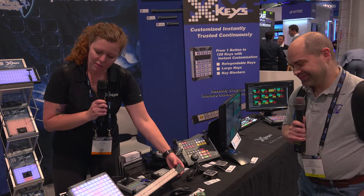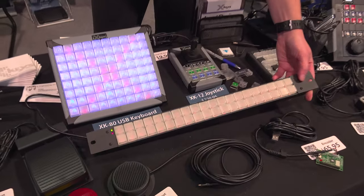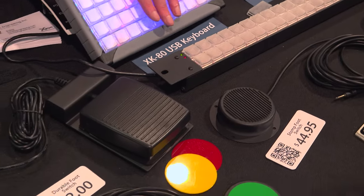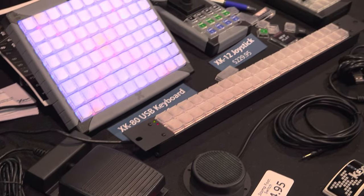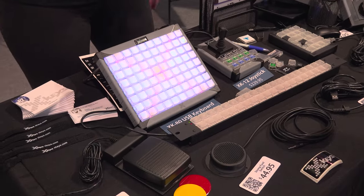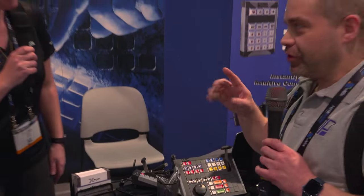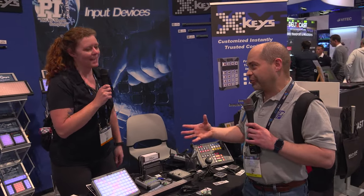This is our XK40 rack mount — this is fairly new. It does come with the rack ears, and we also have a standard version of this one. All these are going to be addressable backlighting, red or blue. We work in any program that accepts keystrokes, shortcuts, text, launch applications, and files.